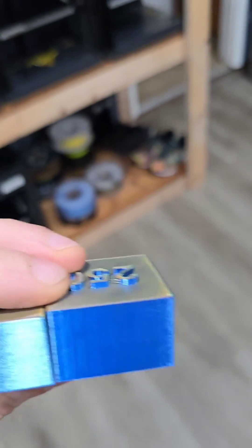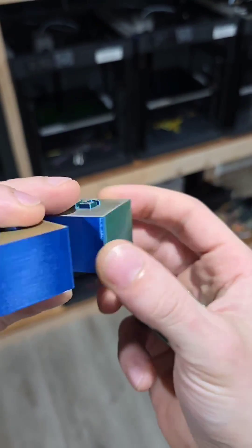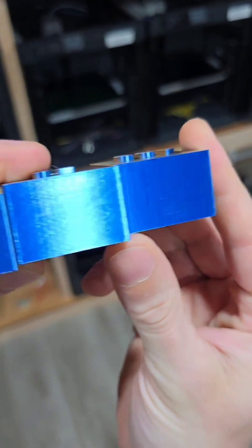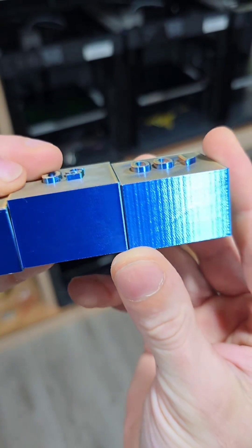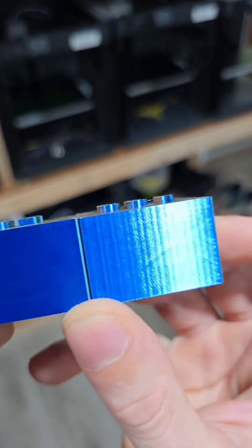And then we'll find this will be varying degrees in between. So pick your speed carefully.